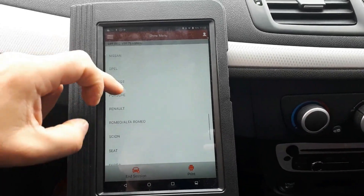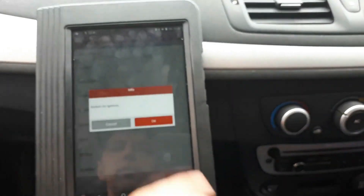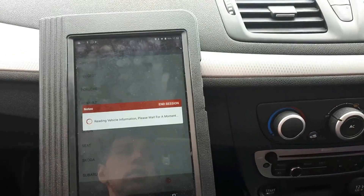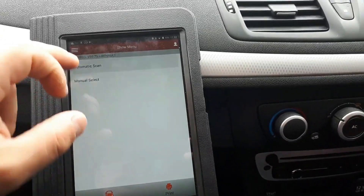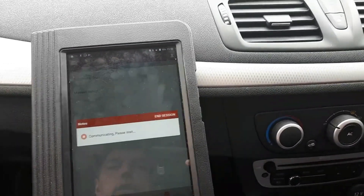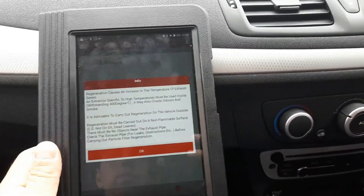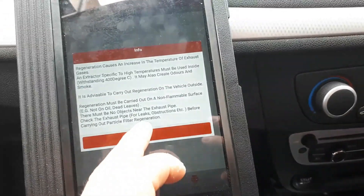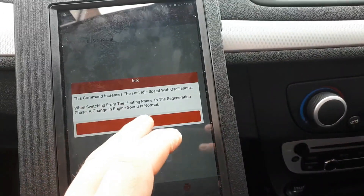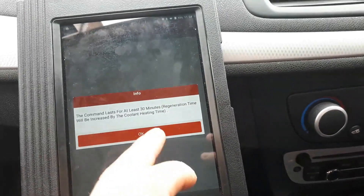You're gonna select Renault. I already have the engine running. Automatic scan — yes. The Megane or Scenic, same engine. Some useful information there for you if you want to read it. It will take about 30 minutes.